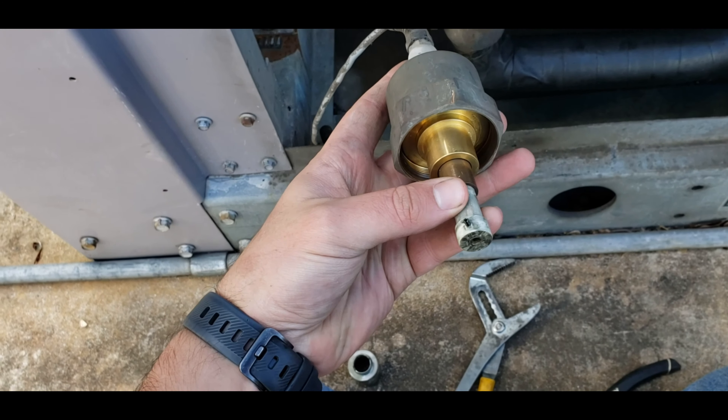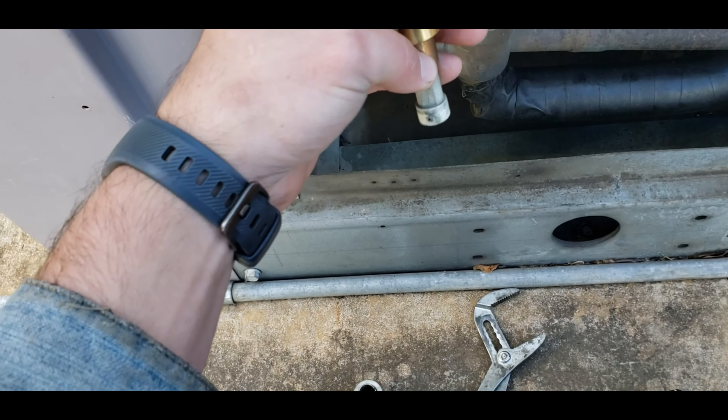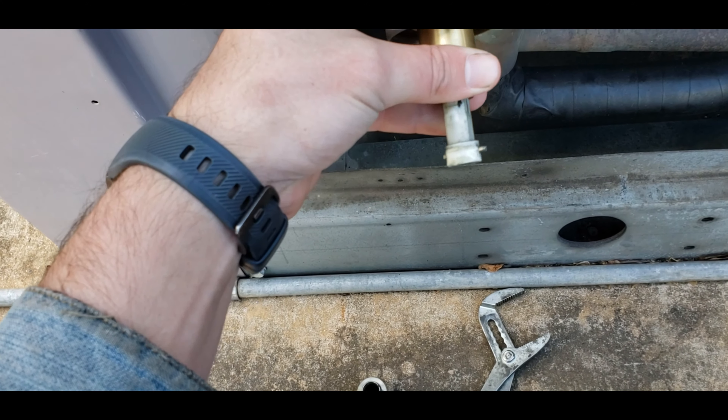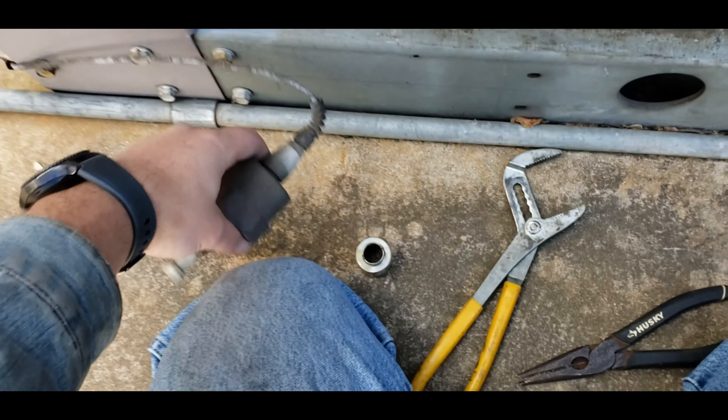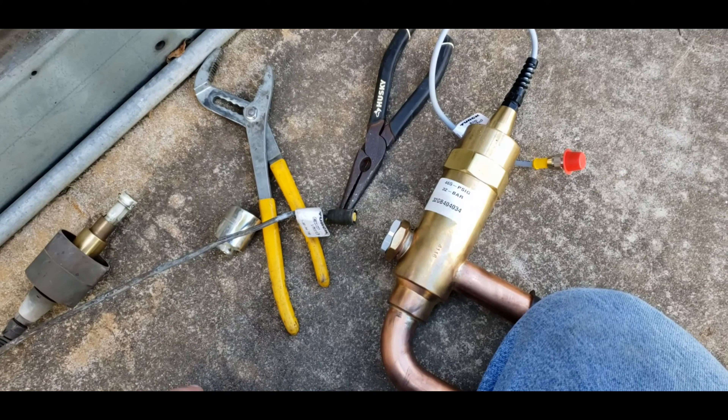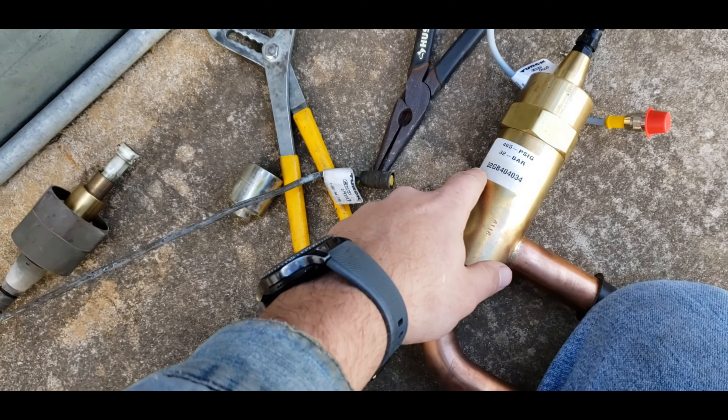I've seen these fail. This is the first one I've seen actually come apart. I was not expecting that. But as soon as I pulled it out, I saw that the rest of the head didn't come with it. I said, well, that's got to be my problem right there.